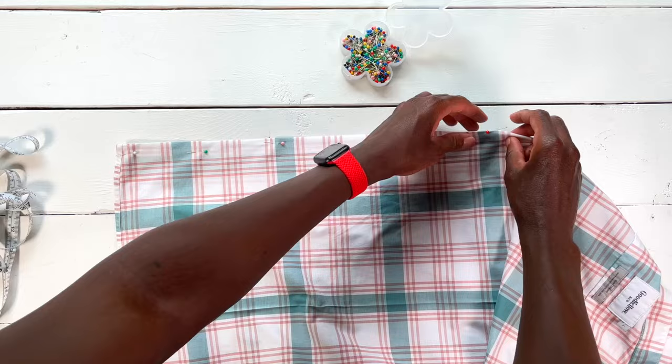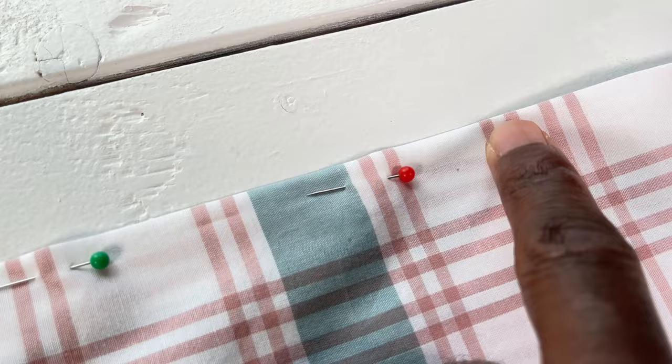Your dart is gonna start wider at the bottom and then gradually become more narrow until you make it to that top pin, where you're just dancing on that edge with your thread.